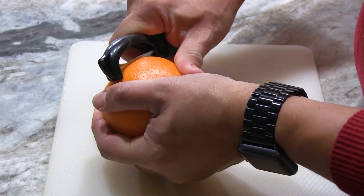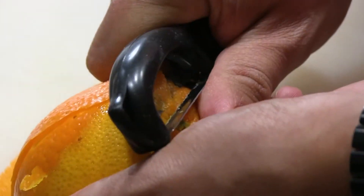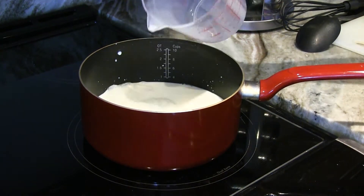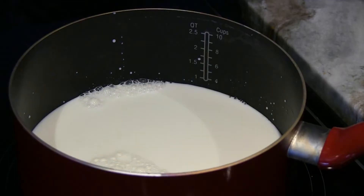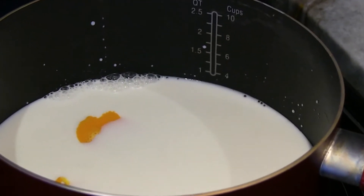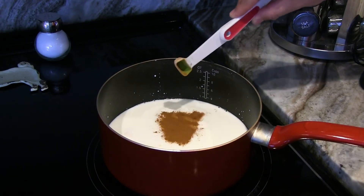First, you're going to take an orange and take the peel — not just the zest, but a whole strip of the peel. Then, in a small saucepan, add two and a half cups whole milk. This is one of the main differences between creme brulee, which is made with cream, and crema catalana, which is made with whole milk. Make sure to use whole milk, because that adds another layer of richness. Add one section of orange peel, and one cinnamon stick or half a teaspoon ground cinnamon.